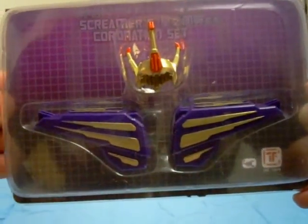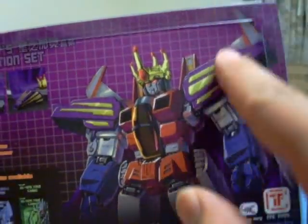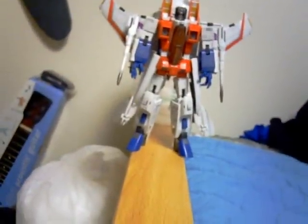I just got this in the mail and haven't opened it up yet. But as you can see here, this is what Starscream will look like when he's wearing it. It comes with these shoulder pauldrons, the crown that he was wearing, and there's a cape in here as well — it's between these two card pieces. And it all goes on this guy.